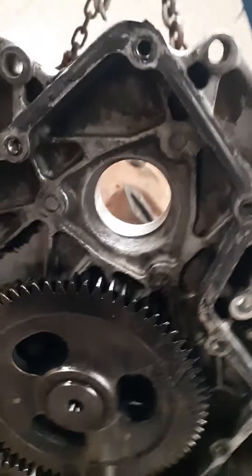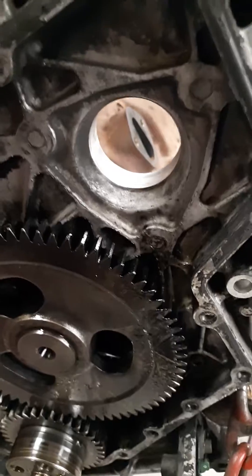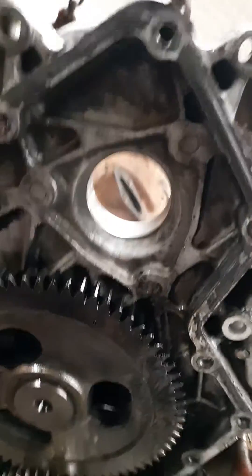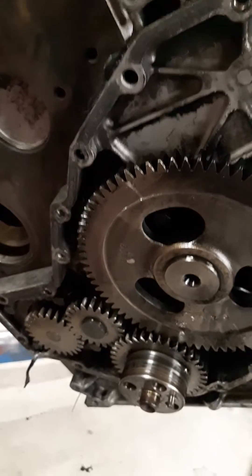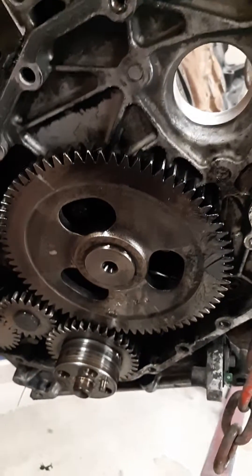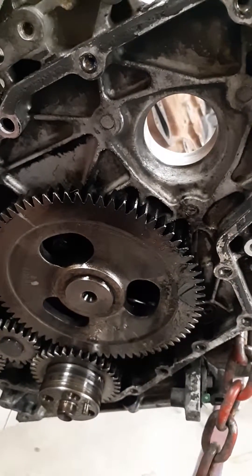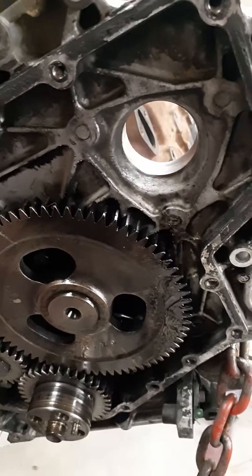The one thing you do have to really make sure of is that you get that nut torqued to spec. And in order to get it torqued to spec, you have to have somebody holding the engine still. Because when you tighten up that nut and the motor starts turning over — that's not tight enough. And you'll screw yourself.